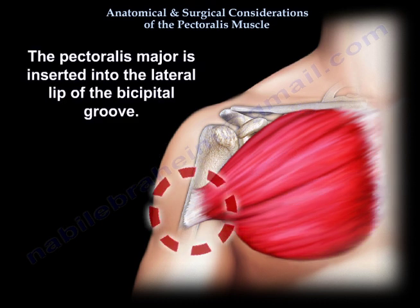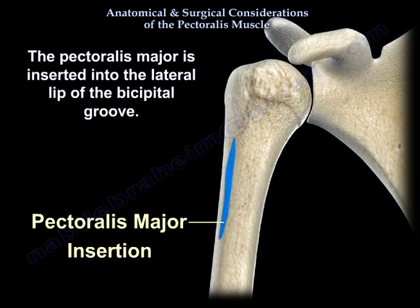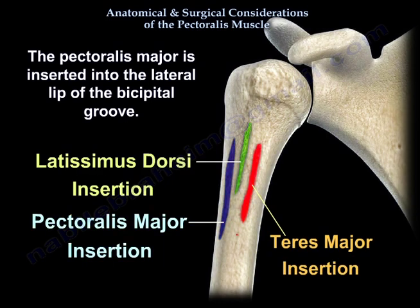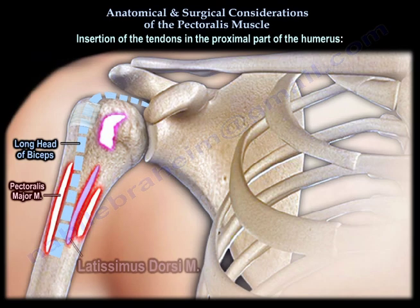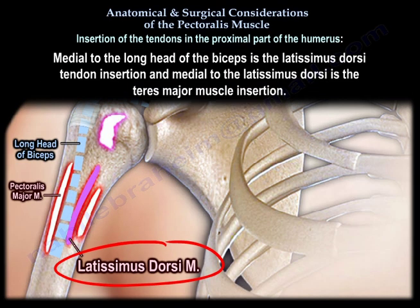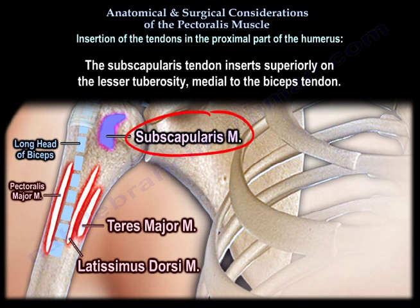The Pectoralis Major is inserted into the lateral lip of the bicipital groove. You can see medial to the biceps is the latissimus dorsi tendon, and medial to the latissimus dorsi is the teres major muscle. The subscapularis tendon inserts superiorly on the lesser tuberosity medial to the biceps tendon.